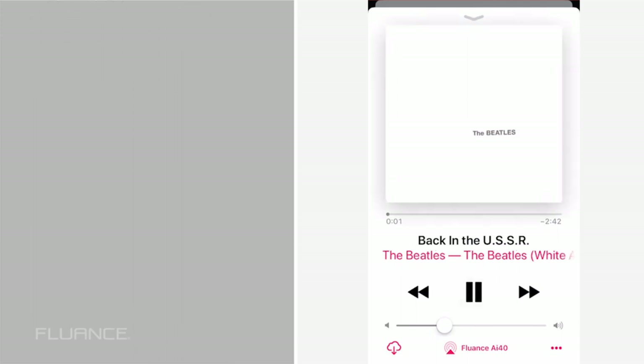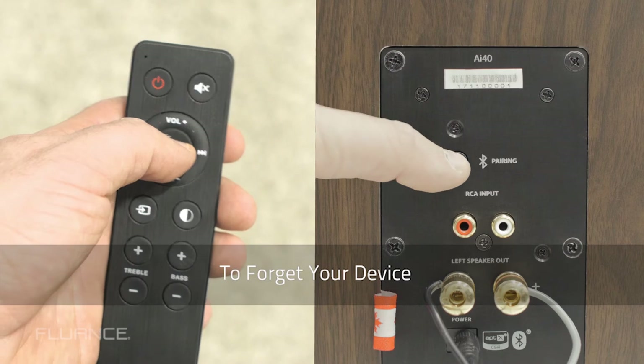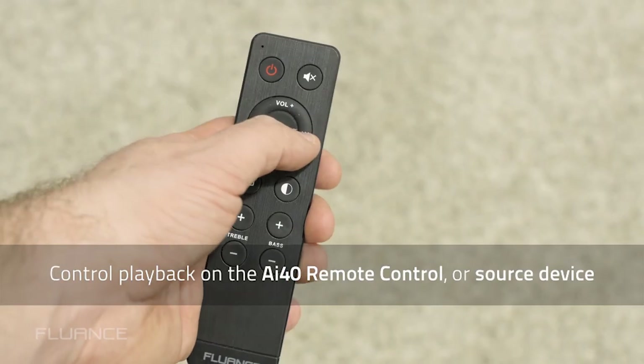To forget the device, press and hold the Bluetooth reset button on the back of the active speaker or on the remote control. The LED will begin to flash, searching for another device.